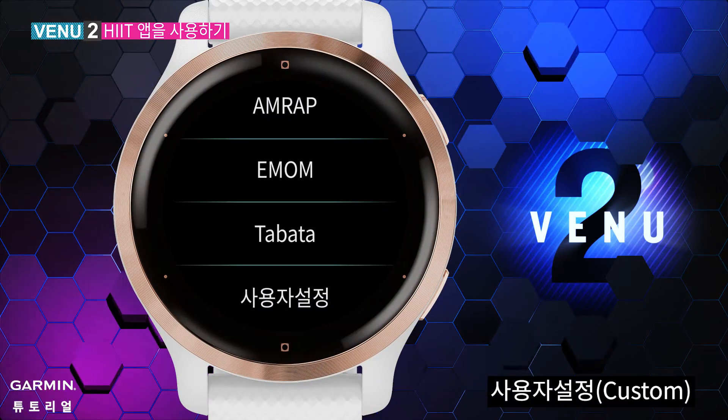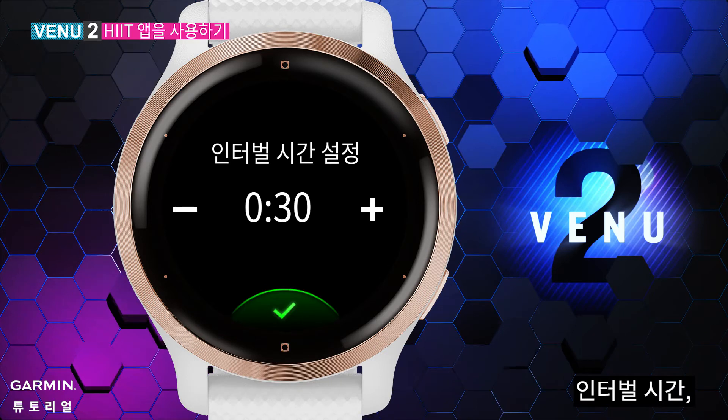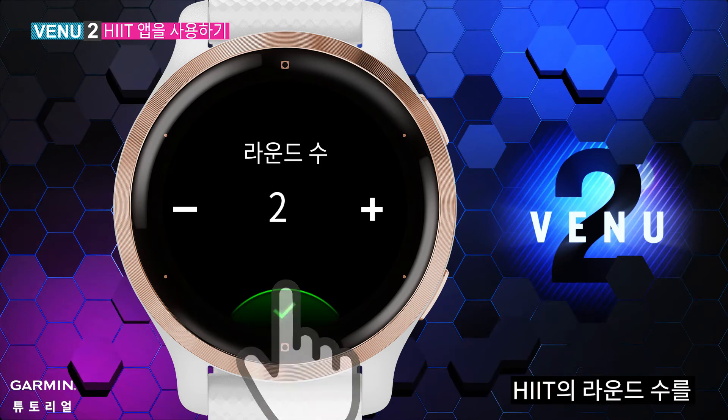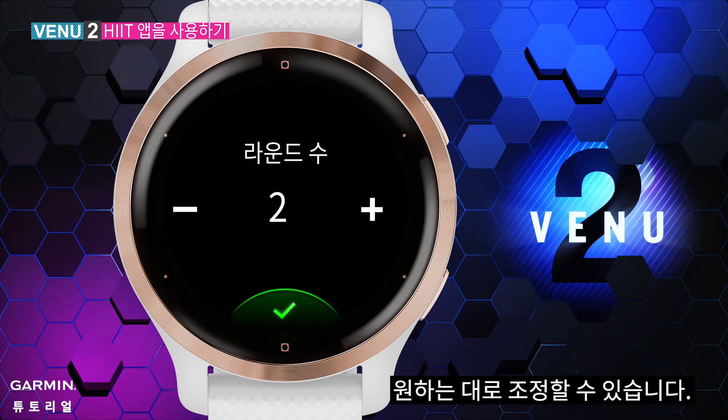Custom: you can set the interval time, the rest time, the total moves per round, and the number of rounds for HIIT. You can adjust the settings based on your need.